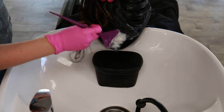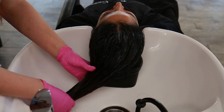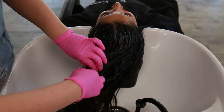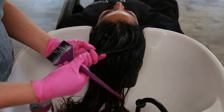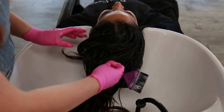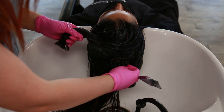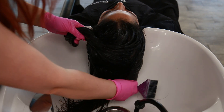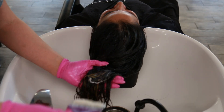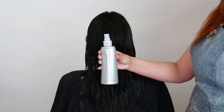As soon as she's done processing, I'm going to do a final rinse out and one more conditioner, and then I'm going to take her back to my chair to do her final style.